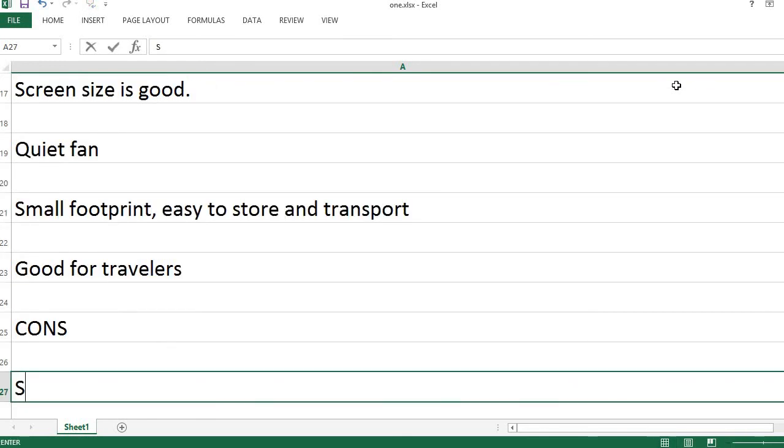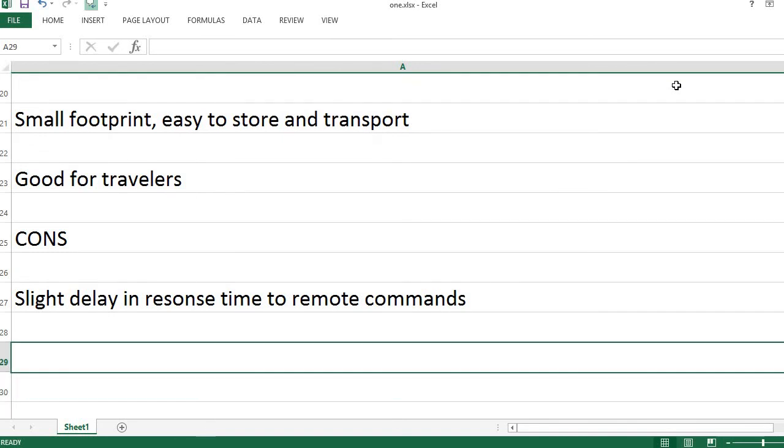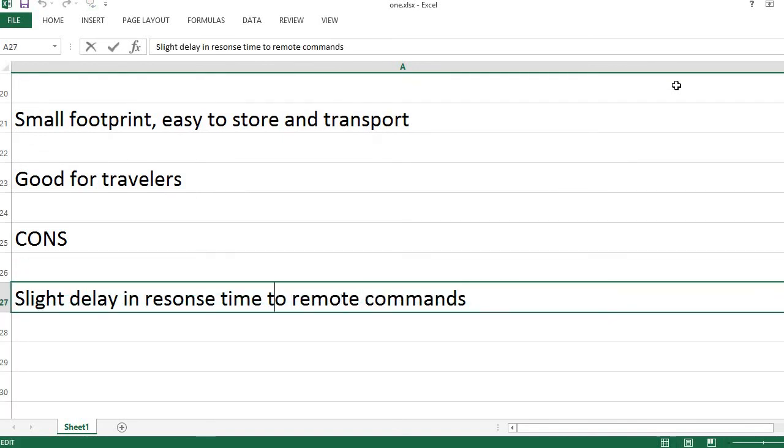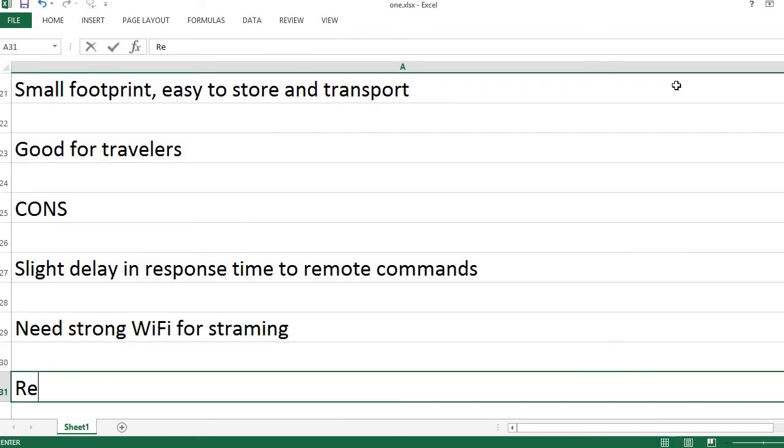Cons: Slight delay in response time to remote commands. Need strong Wi-Fi for streaming.